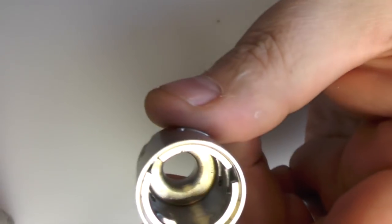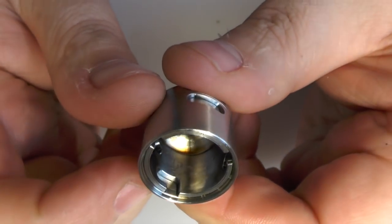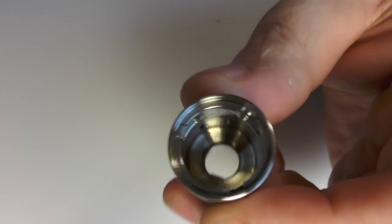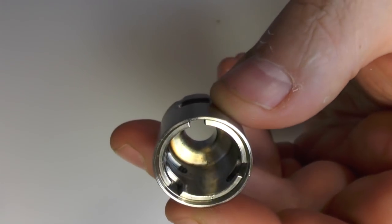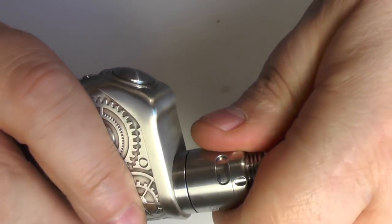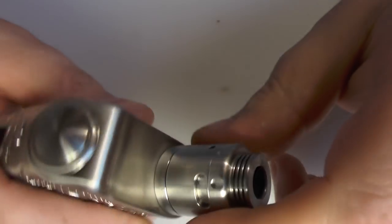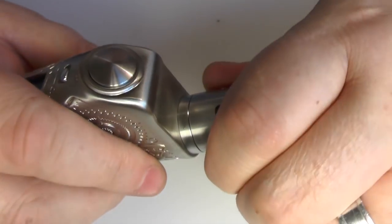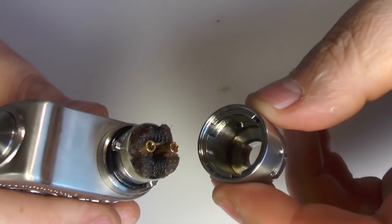So you've still got those lugs going on there — the lugs are on the deck, my apologies. They just locate in these holes here. Just pop that on, a little push down, twist, and that's your top cap in place. It's not going anywhere at all. Push down, a little twist, and off she comes.